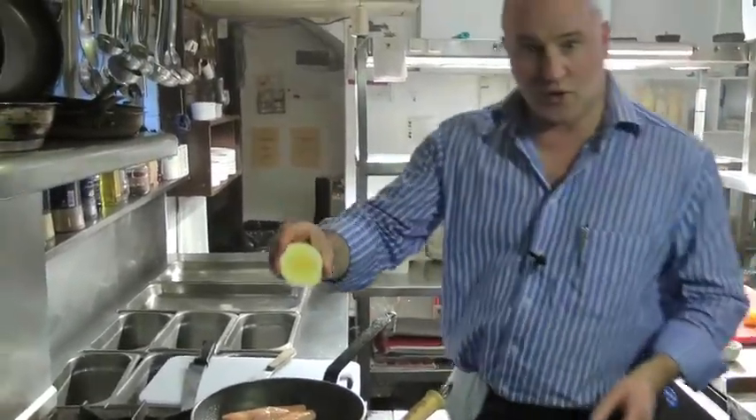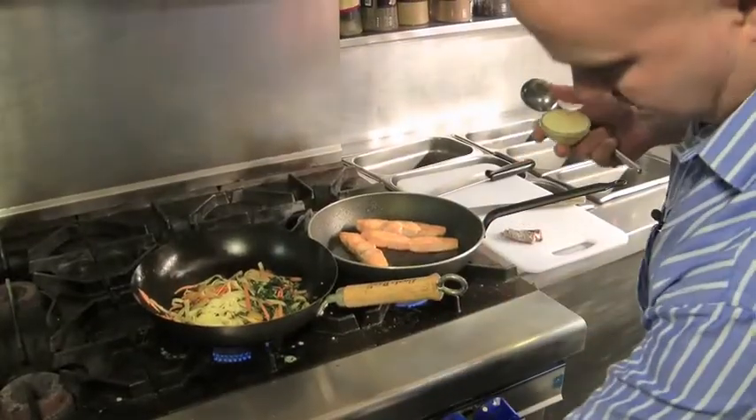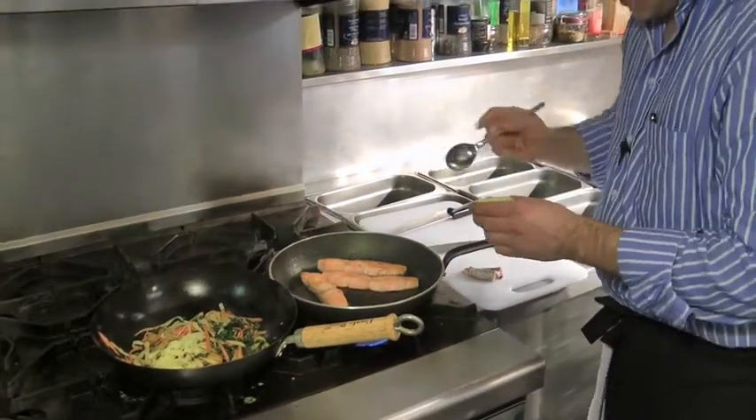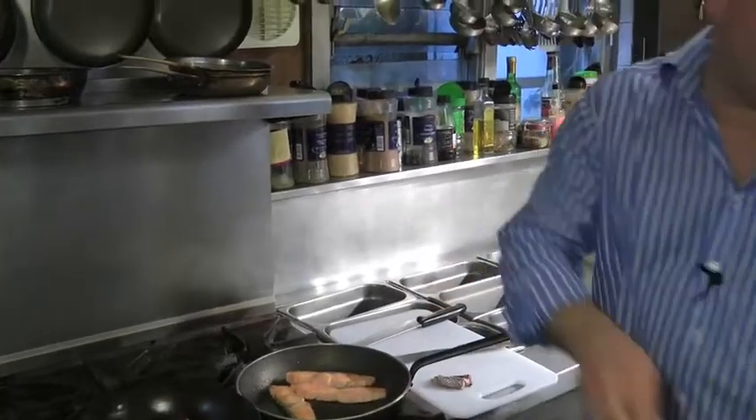Just a squeeze of lemon juice. Stir-fry — perfect. Turn off the heat. And just a little bit of butter. That, guys, is going to be your sauce.